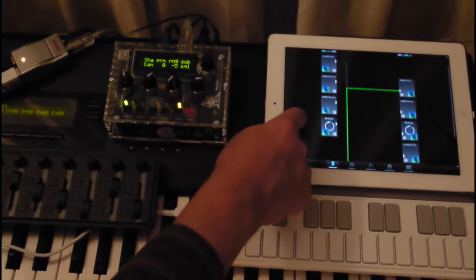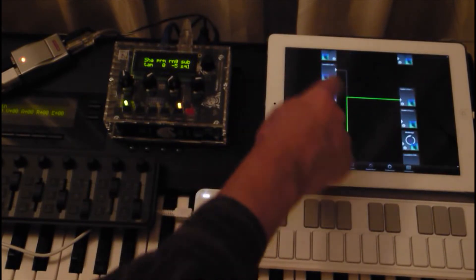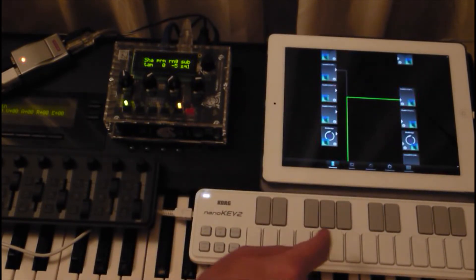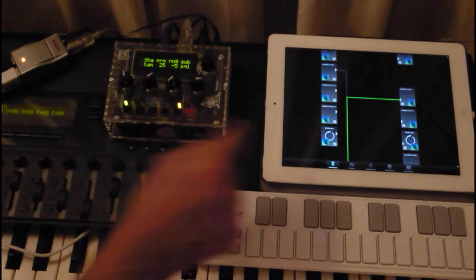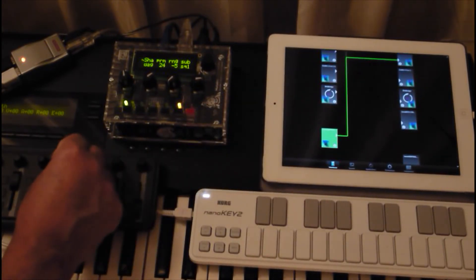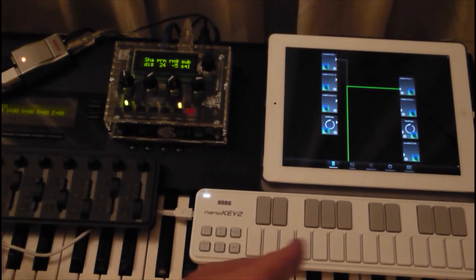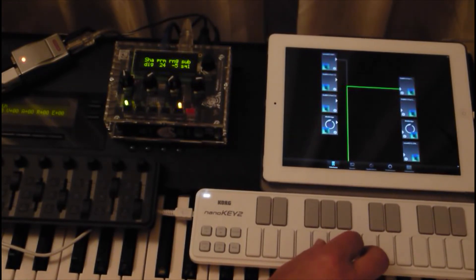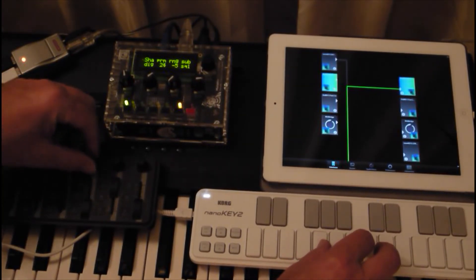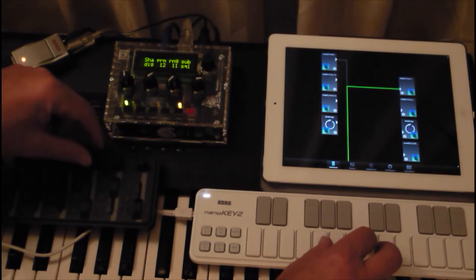This is MIDI bridge. This is the nano key, and this is the nano control. And now you can see you can play the Shruti, but also you can control it.